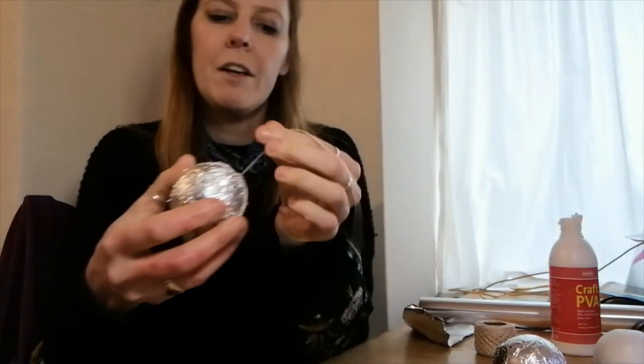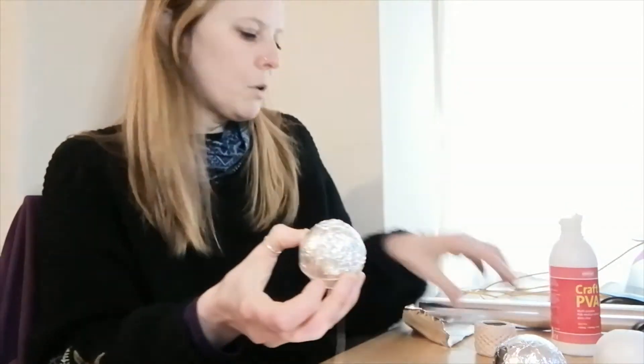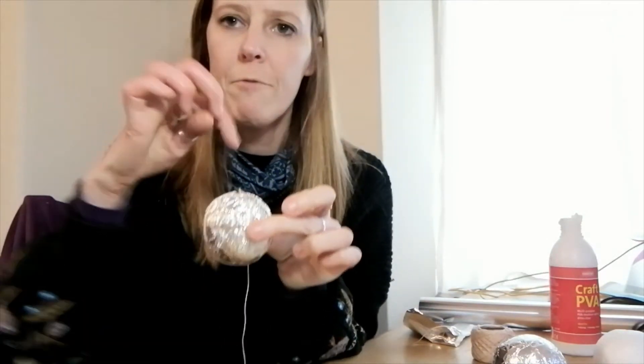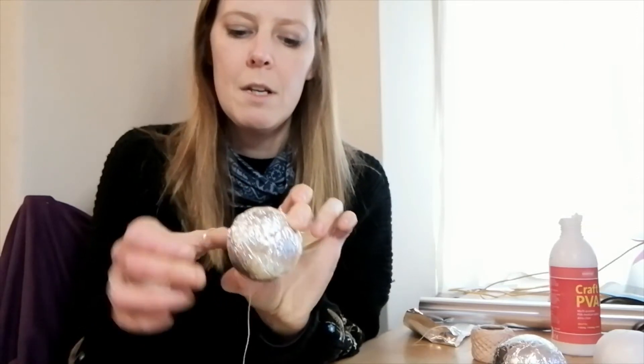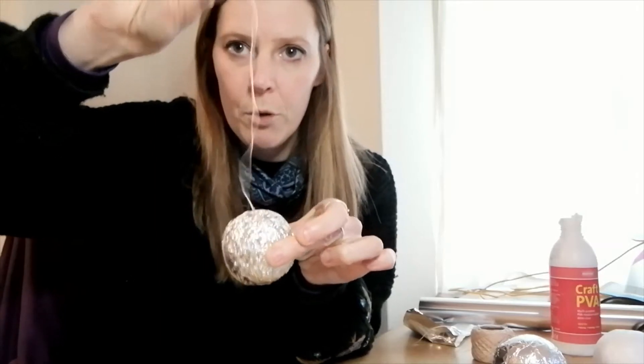Next you need to tie a string to it. I've got a string tied to this one here already. Cut your piece of string, wrap it around the ball both ways so it doesn't slip off, tie a little knot, and leave a nice long string for it to hang up on. And that's that part.